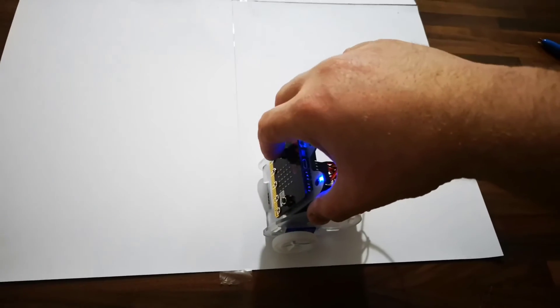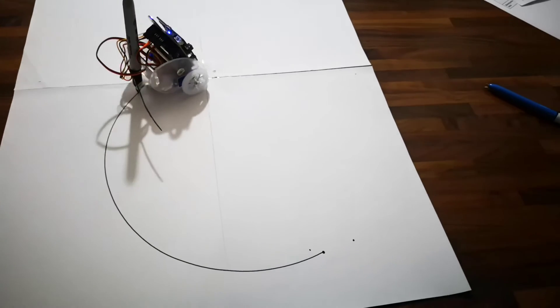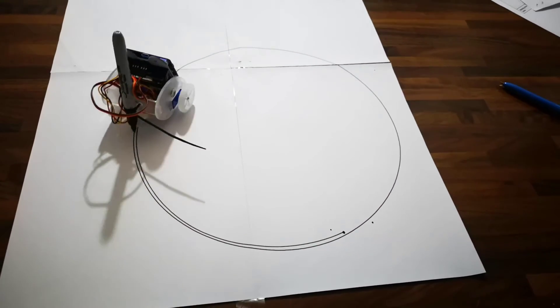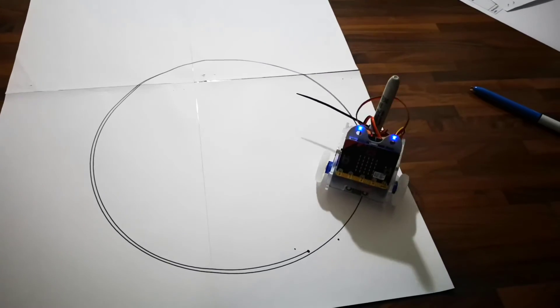I really like this feature. I put a Sharpie in, press the button, and away it goes — really, really nice. I think you could probably come up with some pretty cool code to draw different shapes and pictures — try and spell your name out and things like that. Really liked it.